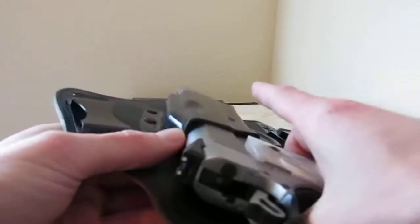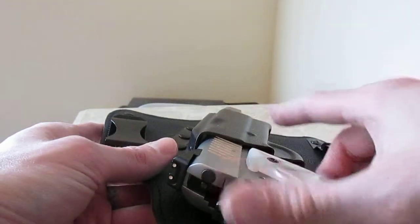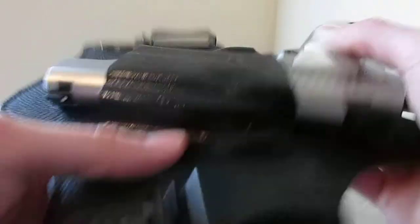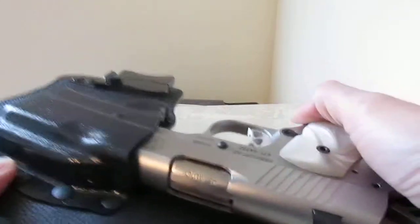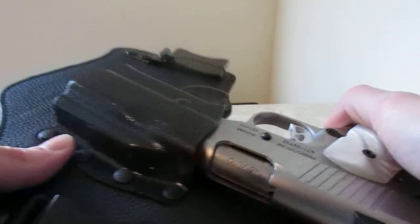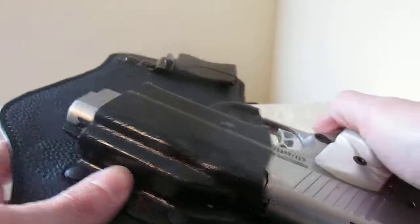I did notice though, whenever I was wearing it and went to draw, the sights would get caught on this side right here. But when I'm not wearing it, just out like this, it slides in and out no problem. Not too sure what to do about that — maybe once I break it in a little bit more it will stop doing that.